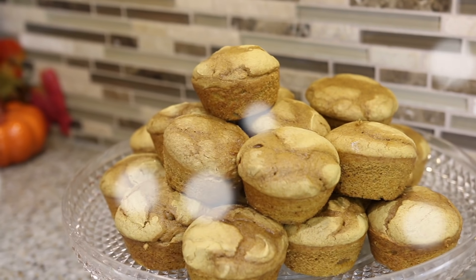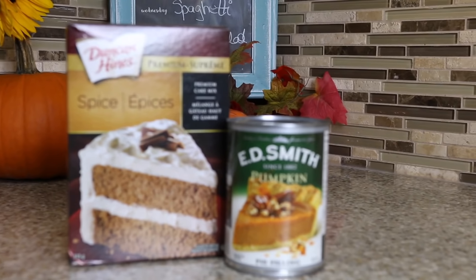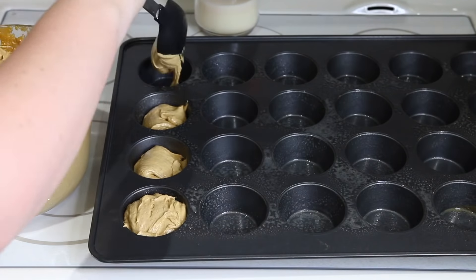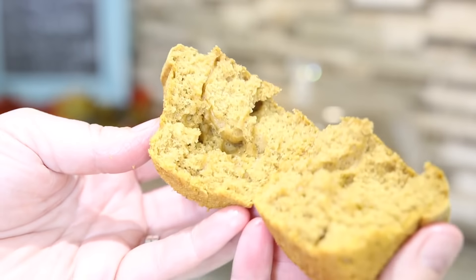Last but not least is a quick fall hack for homemade pumpkin spice muffins, or cake, or whatever it is that you want to use. For this recipe you just need a box of spice cake from your local grocery store, but you're going to replace the oil and water with a can of pumpkin pie filling. Make the cake and bake it just like you normally would and you're going to have the most amazing pumpkin spice muffins you've ever had. You can totally brag about it like you've done it from scratch. If you want to make it into a cake, add a little cream cheese icing on top. It's incredible.